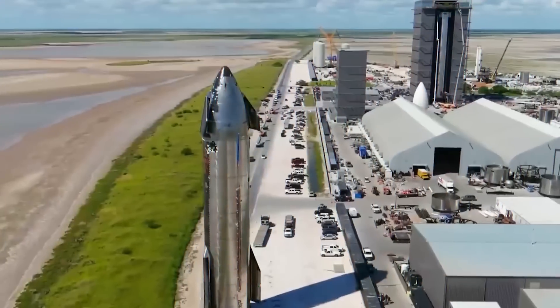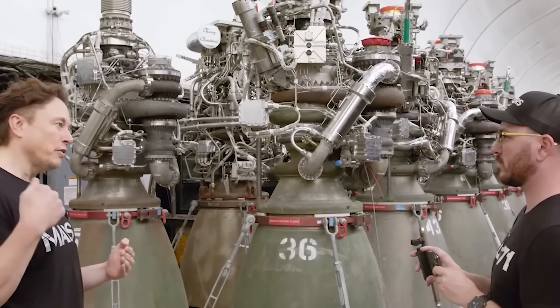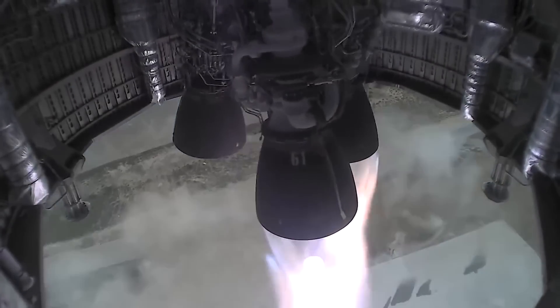Hope you learned a lot in today's video. When do you intend to visit the SpaceX factory at Boca Chica, Texas, to see the Starship production process yourself? You can also take a look at SpaceX's great improvements from Starship S20 to S24 — and that's insane!